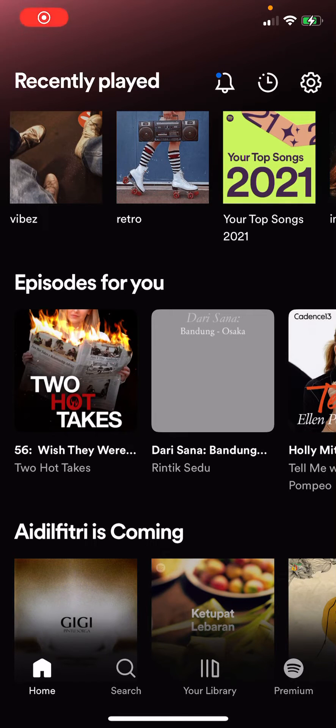Hey guys, and welcome back to the Tutorial Millennial channel. In this video, I'm going to be showing you guys how you can sort of pin a playlist on Spotify, and it is super simple.